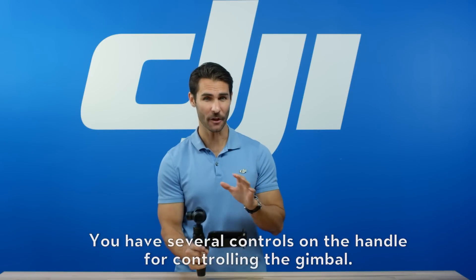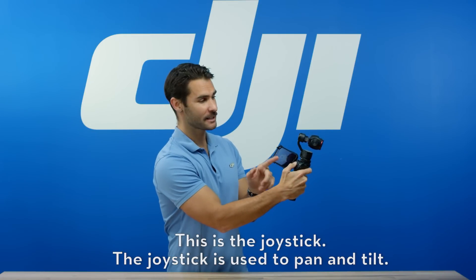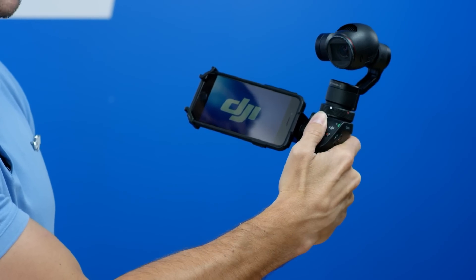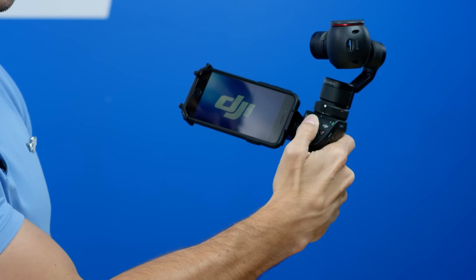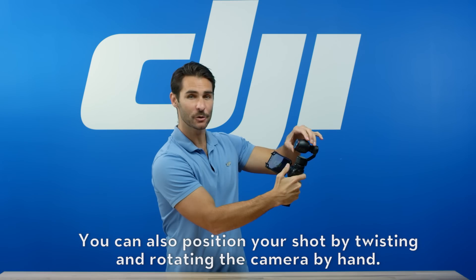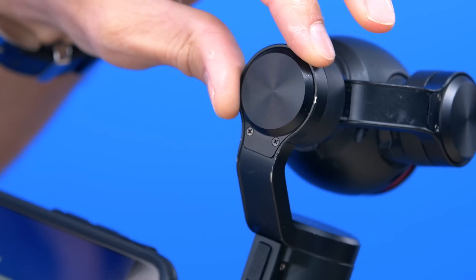You have several controls on the handle for controlling the gimbal. This is the joystick — it's used to pan and tilt. You can also control the position of your shot by twisting and rotating the camera by hand.